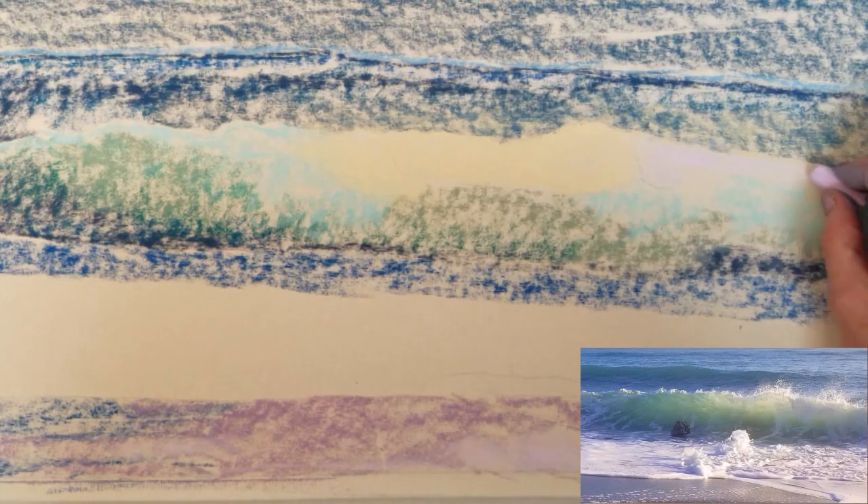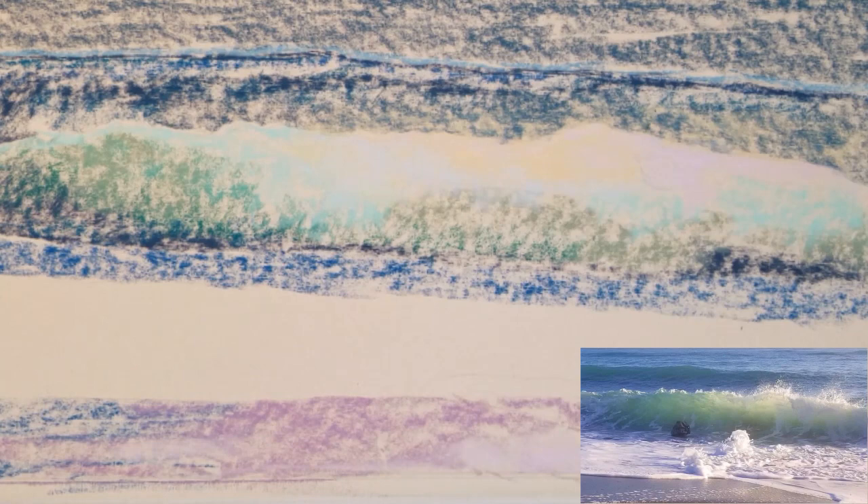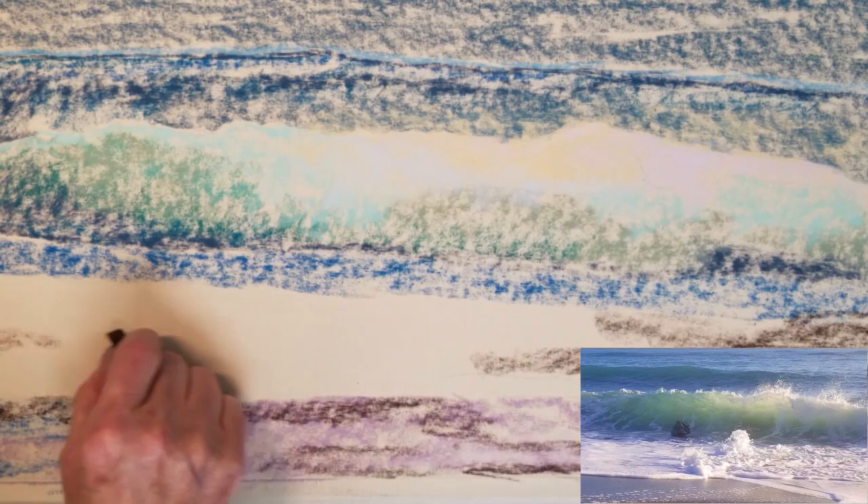I will also block in the beach area with some dark blue and some violet to give the beach some color, and I'll add some brown to create a darker, colorful shoreline.